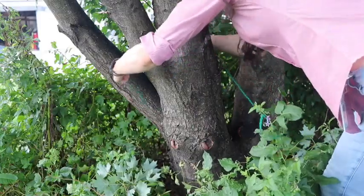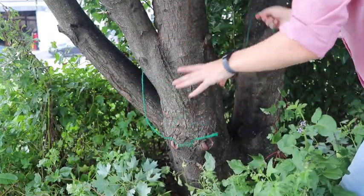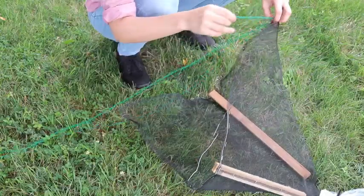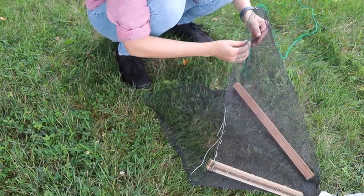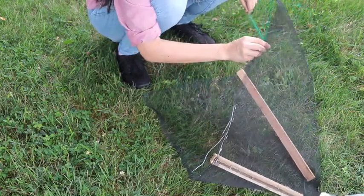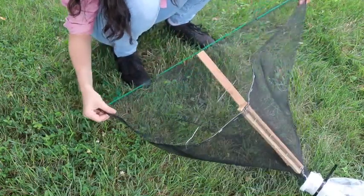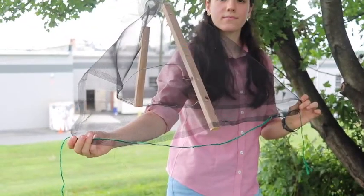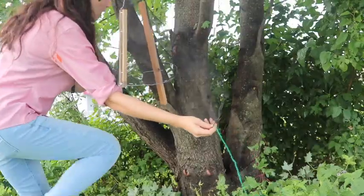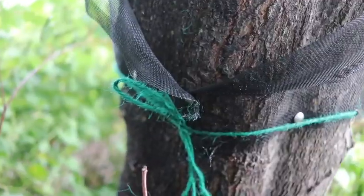Then, measure out the extra twine and make sure it wraps entirely around the circumference of the tree, adding an extra foot or two to tie a knot. Then weave the twine through the holes in the bottom of the trap. Next, grab both ends of the screen trap body, wrap it around the tree, and secure each end with push pins. Then tie a knot around the back.